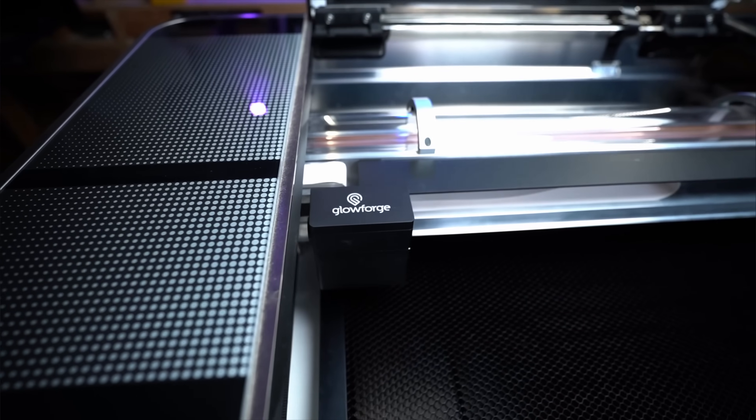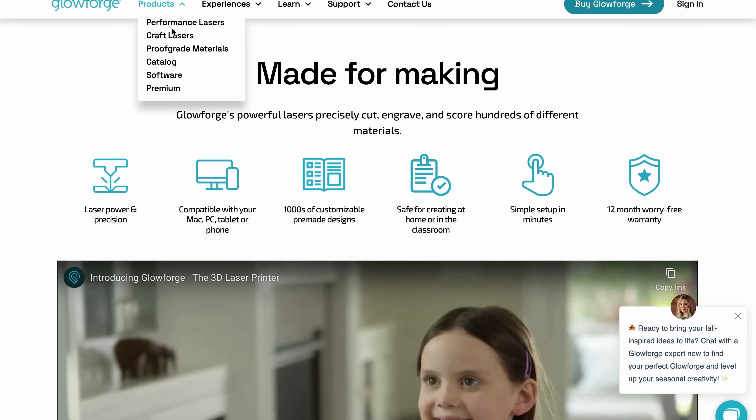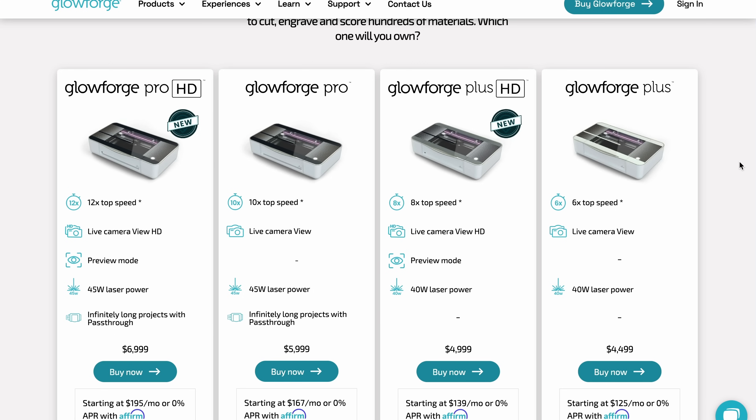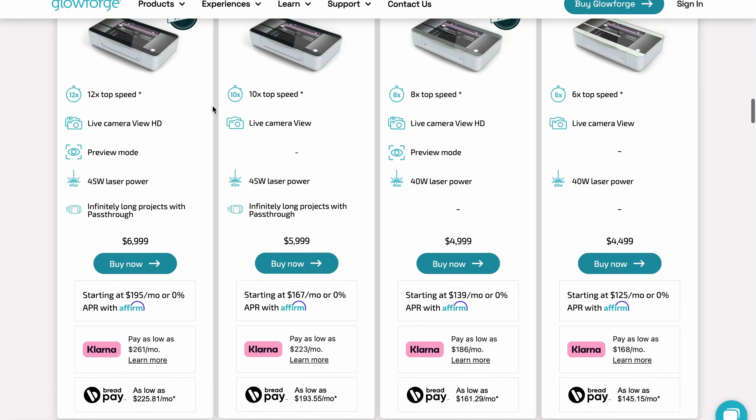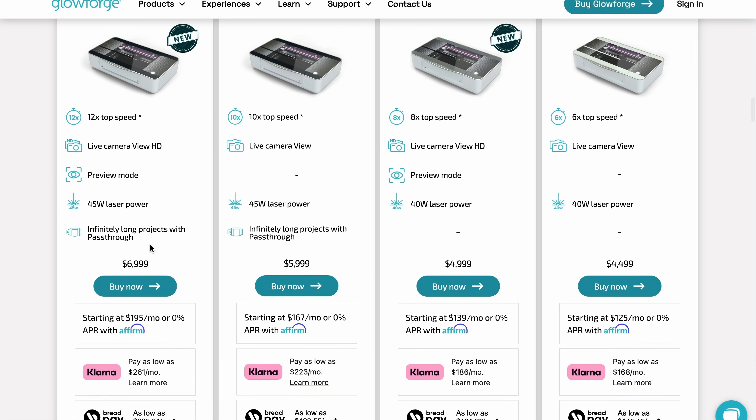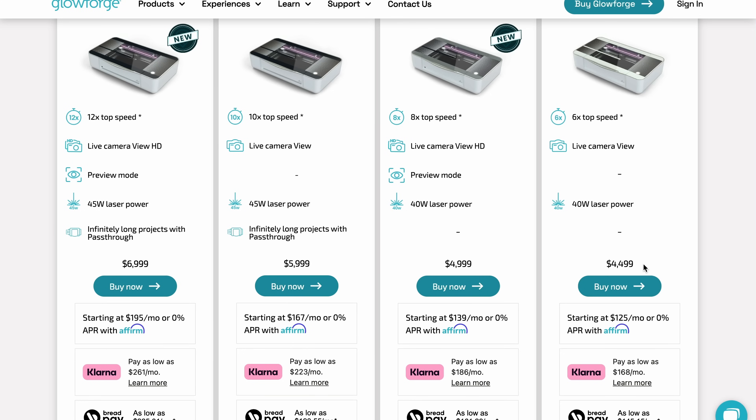Next up is going to be the company that kind of started this entire category, and that's Glowforge. Glowforge really hasn't seen a lot of updates over the years in terms of the machines themselves up until this year. They've released what they're calling their HD versions to their Plus and Pro machines. The major difference between the HD and non-HD versions is a nicer camera and some higher-end speeds. We're actually going to go with the top-end Glowforge at $7,000, because I really want to show what $7,000 would get you for a different type of machine. If you wanted to go the Glowforge route, you can definitely get a machine that's a lot cheaper.